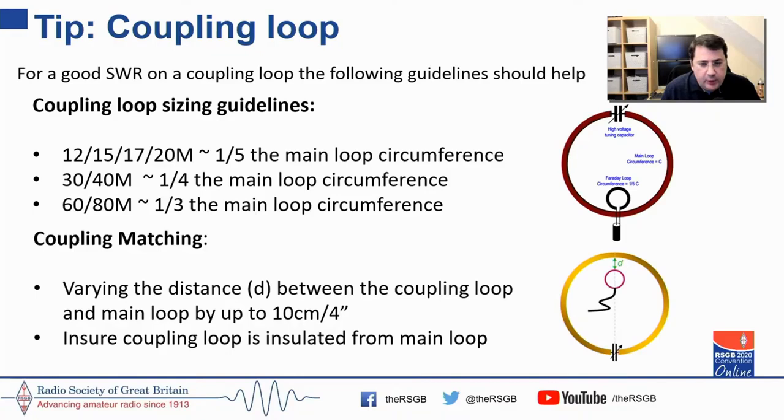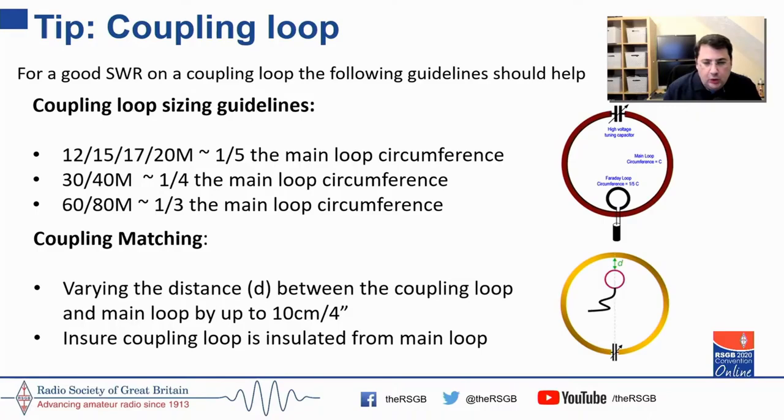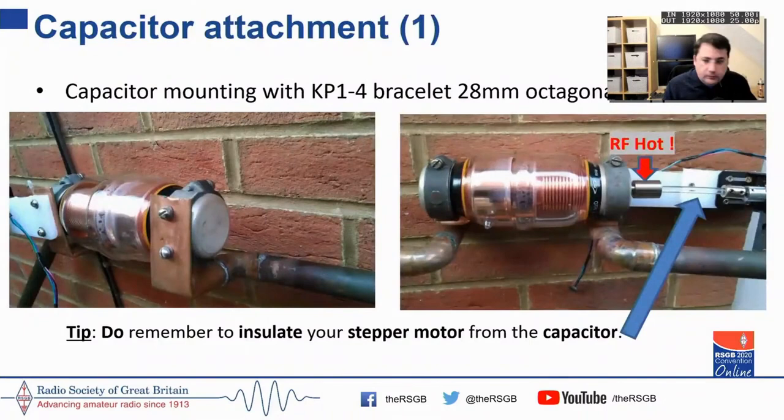Always size your coupling loop a little bit larger and cut it back. To match the coupling loop to the main loop, vary the distance of the coupling loop from the main loop by up to about 10 centimeters — call it four inches. Please make sure your coupling loop is insulated from the main loop.